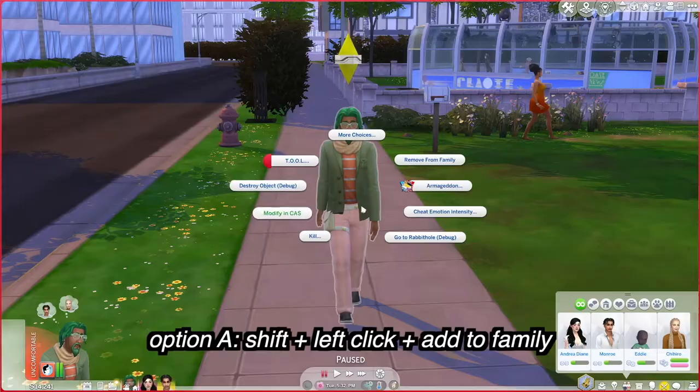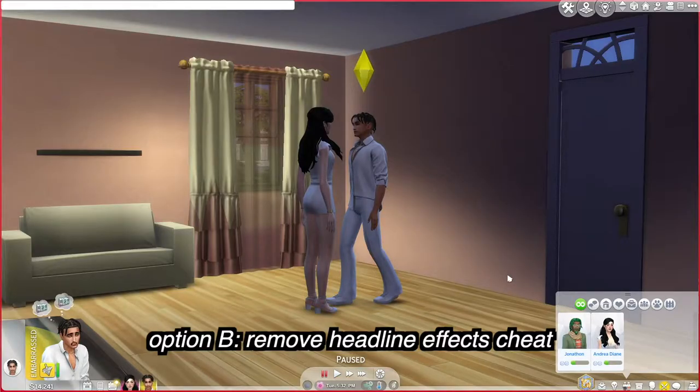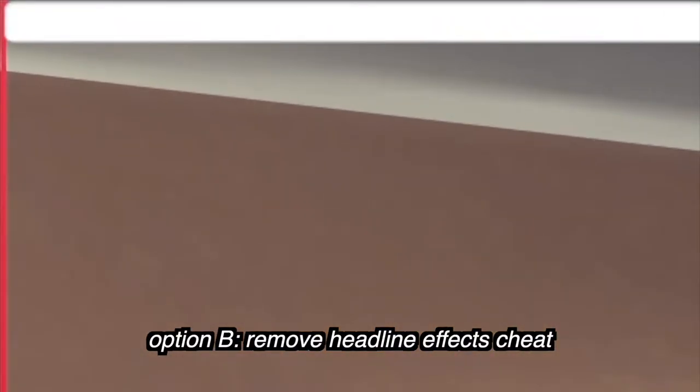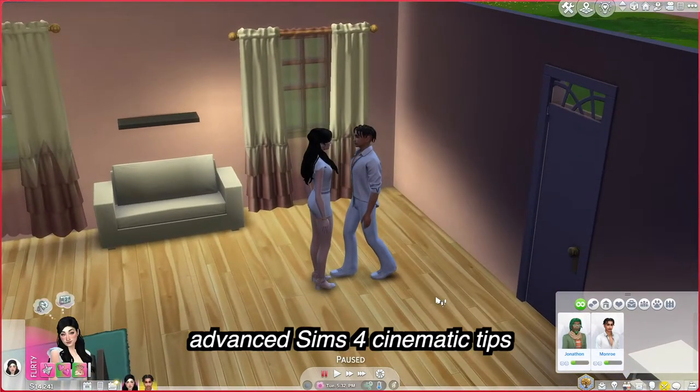Sometimes you don't want to add another sim to your family, so you can remove them by doing the same thing — shift and left-click, then 'Remove from Family.' The other option is a cheat to get rid of the plumb bob or all headline effects. To open the cheat menu on PC it's Control + Shift + C — it might differ for yours. First type 'testingcheats on' to enable cheats, then type 'headlineeffects off' and the plumb bob goes away.